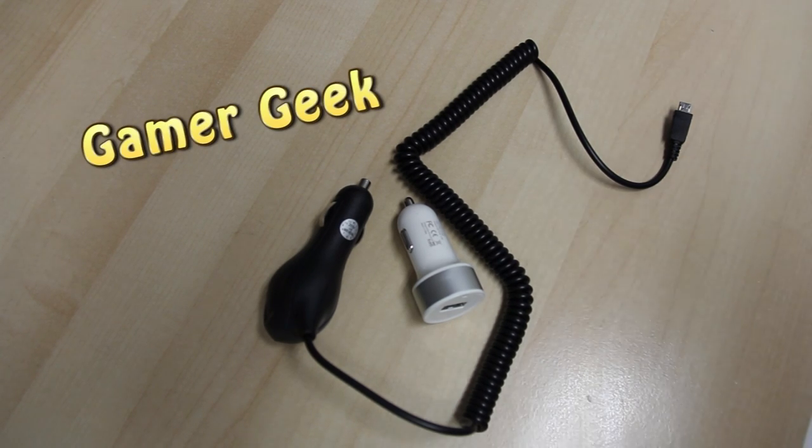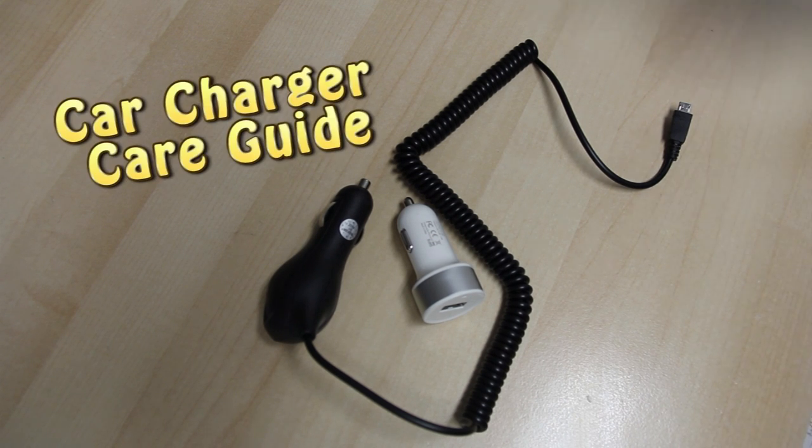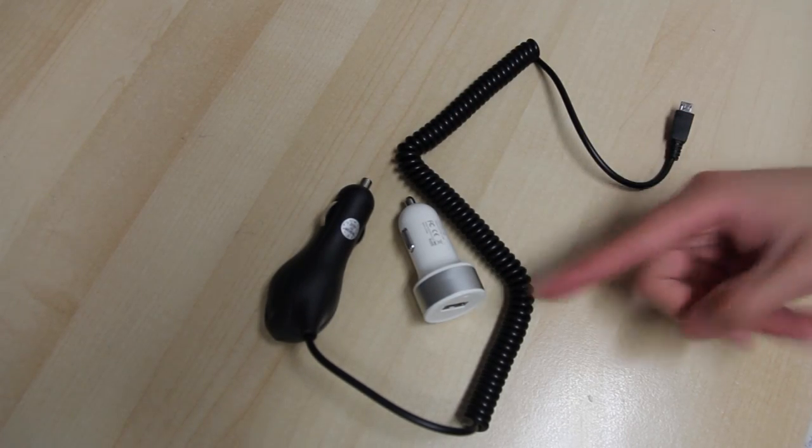Hey, this is GamerGeek from AccessoryGeeks.com. Today I will be giving you a care guide on how to use your new car charger. Here's one with a cable and one without, for demonstration.